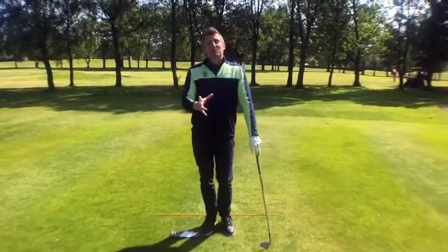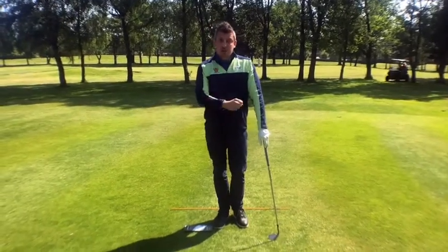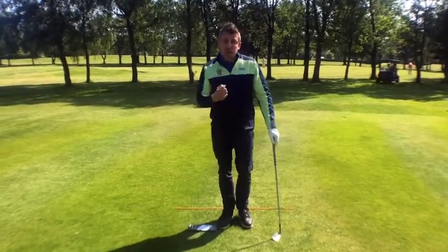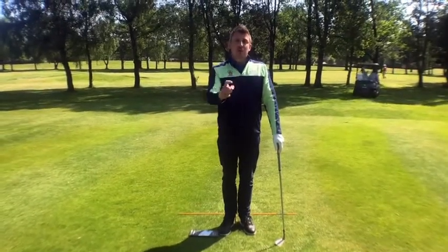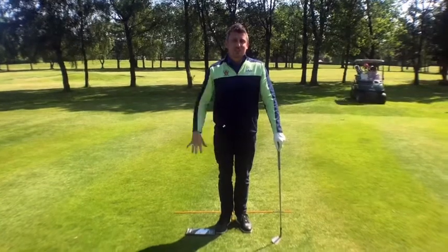So as you can see, really simple tip everyone — but give it a go next time you go out and play. Enjoy these wonderful conditions, but now the course is firm and fast, do try and adjust your approach. Have a good week everyone and enjoy reading the rest of this week's newsletter. See you later.